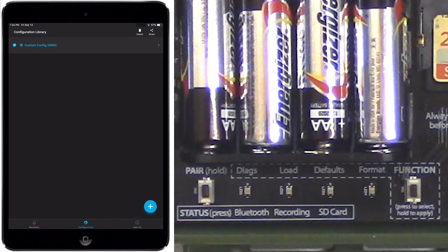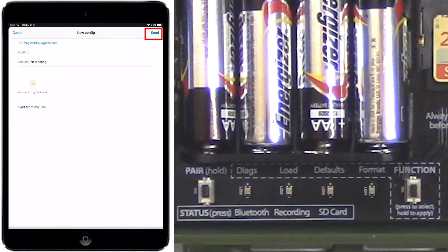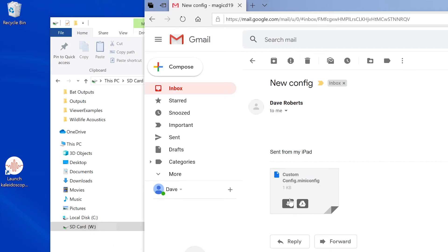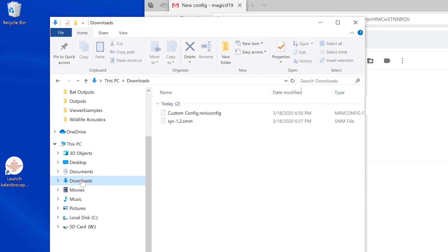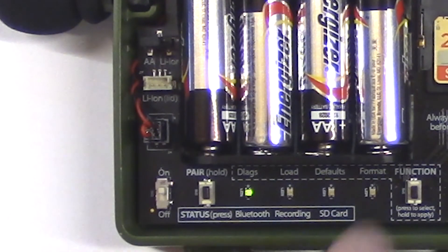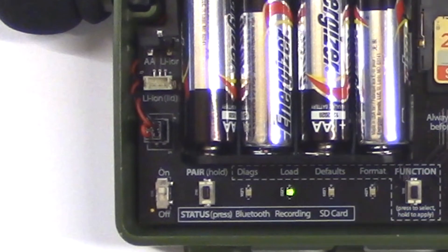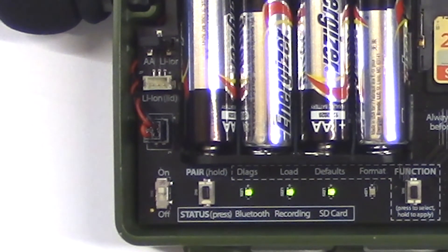On my mobile device, I have a saved configuration file. I'll select the saved configuration and press the share button. I can use standard Android or iOS file sharing tools — I'll email the configuration file to my PC, download the attachment, and copy the configuration file to the SD card. I can then insert the card into the recorder and load the configuration file, updating the configuration in my Songmeter Mini without having to use my mobile device.